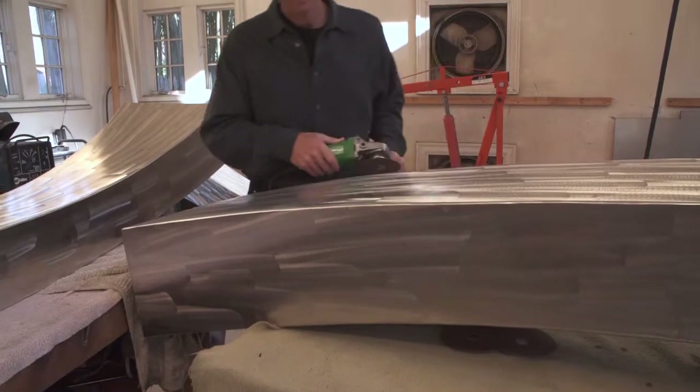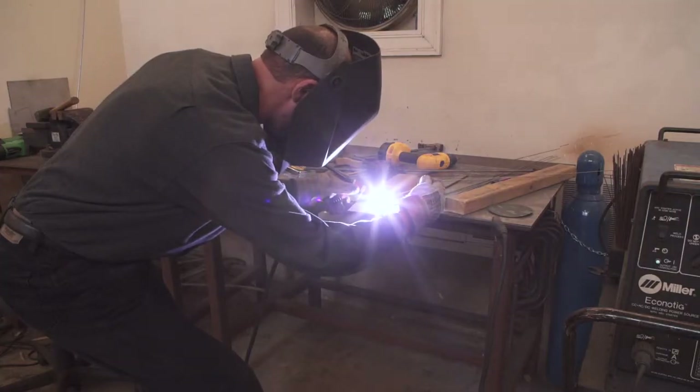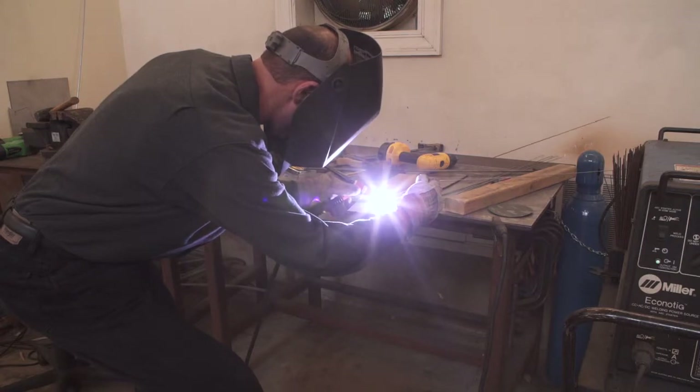Then I'm working in the world of metal. I weld, so I'm behind the mask looking at liquid metal, welding sheets of metal together.